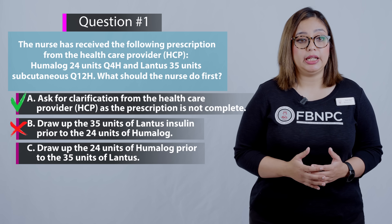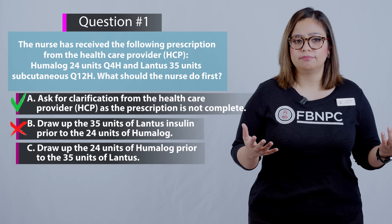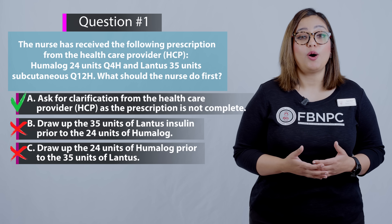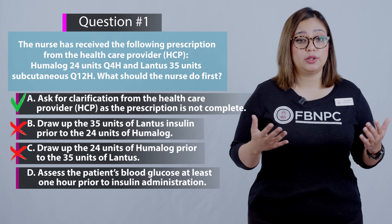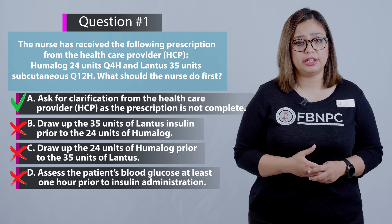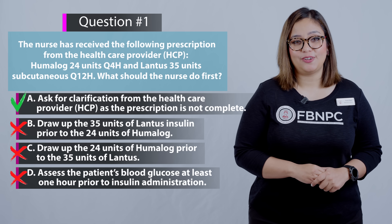Option C: draw up 24 units of Humalog prior to the 35 units of Lantus. That is incorrect, because these two insulins should not be mixed together. Option D: assess the patient's blood glucose at least one hour prior to insulin administration. That is incorrect, because blood glucose should be assessed within half an hour of insulin administration and prior to the client eating. I hope you enjoyed learning this question.